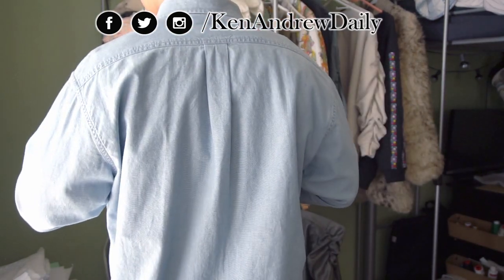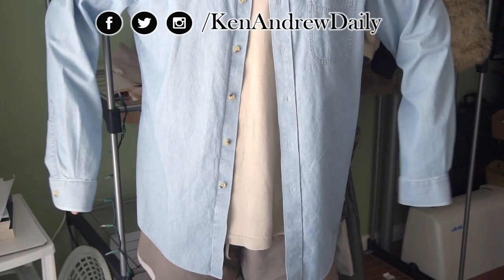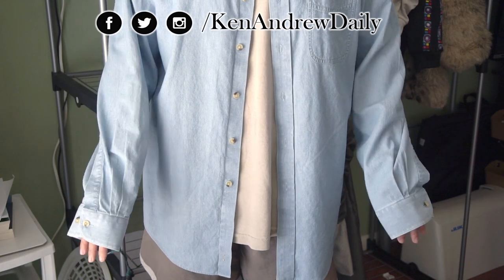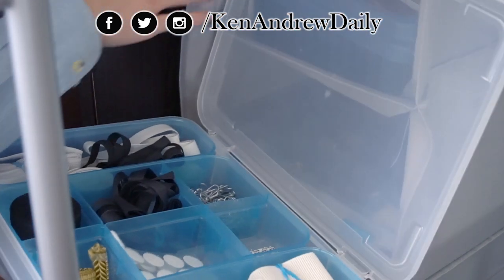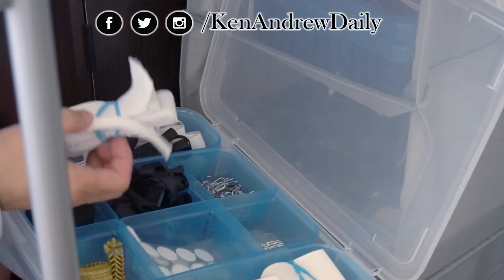Now with this button up I don't want to do too much to it. I actually like the way that it's kind of oversized, but as you can see the sleeves are a little bit too big. So what I'm going to do to counteract that is creating a ruched pattern or ruched look going down the sleeve.